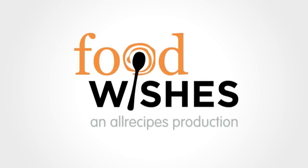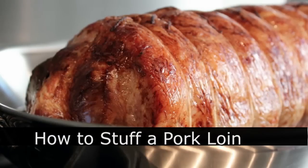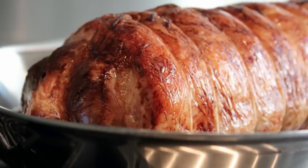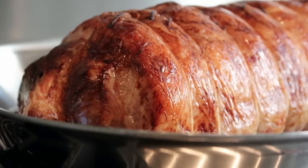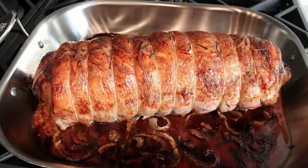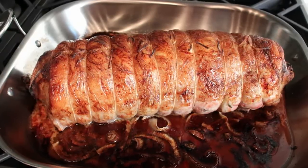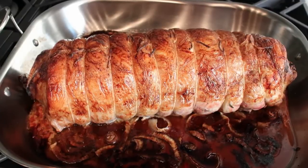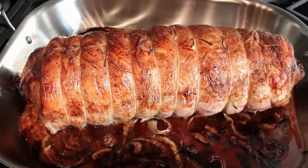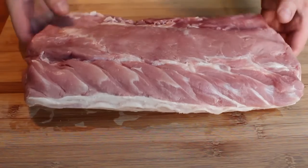Hello, this is Chef John from foodwishes.com with how to stuff a pork loin. This is not so much a recipe as it is a techniques video. I'm gonna show you how to butterfly, stuff, wrap in caul fat, and then finally tie and roast. I got the idea, and the meat by the way, from Pat LaFrieda and Sons in New York City — the celebrity butchers to the stars. My method is super easy, requires no skills or special equipment.